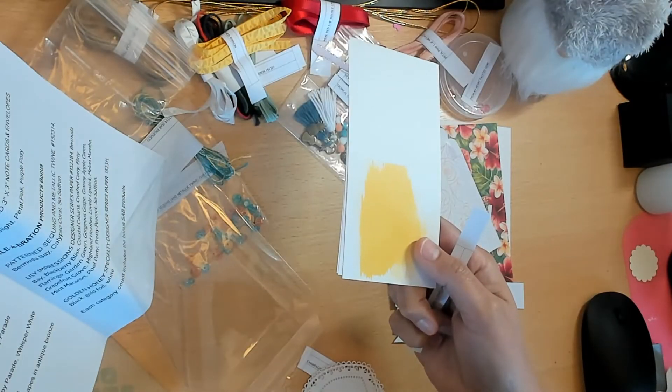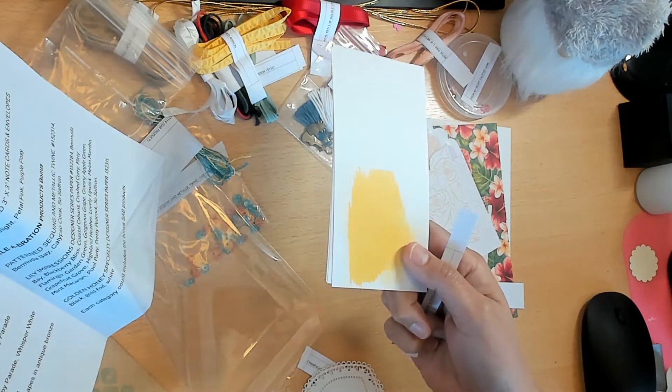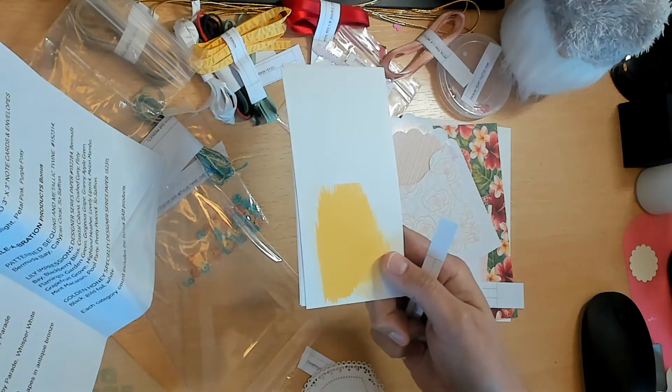The little cards have a little watercolor on them - they come as a kit. These are the Best Dressed 3x3 Note Cards and Envelopes in Daffodil Delight, Petal Pink, and Purple Posy. You get a little kit with all three - the cards and the envelopes included.